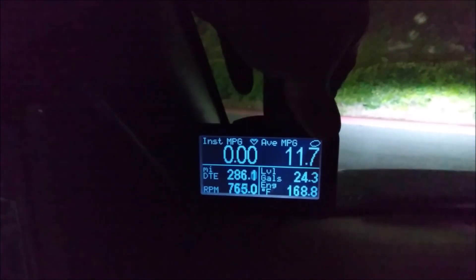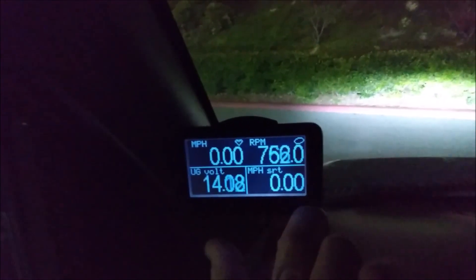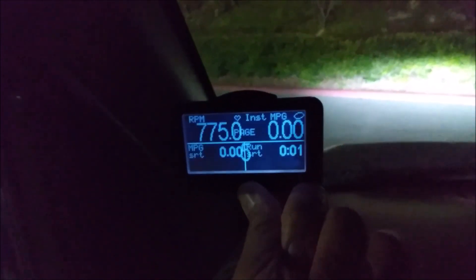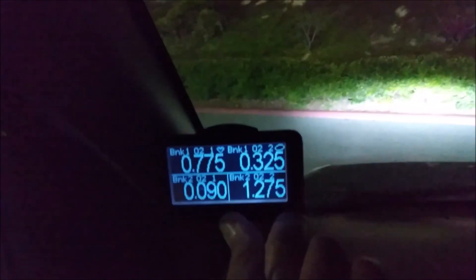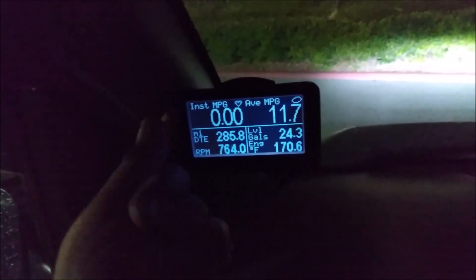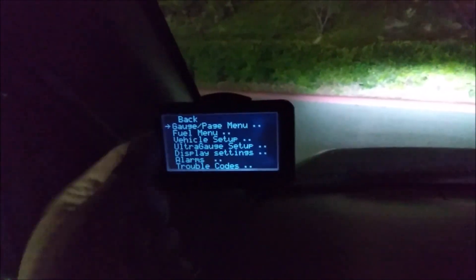There are buttons in the back to navigate pages. Page two can show up to eight different gauges at once - there are six showing right there. On this page I'm showing six gauges simultaneously.